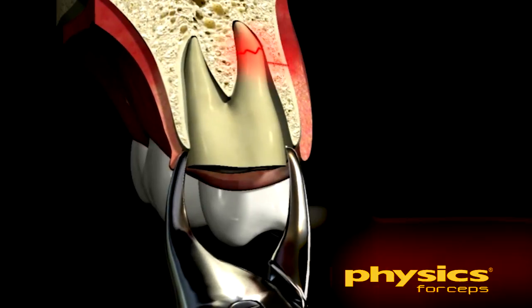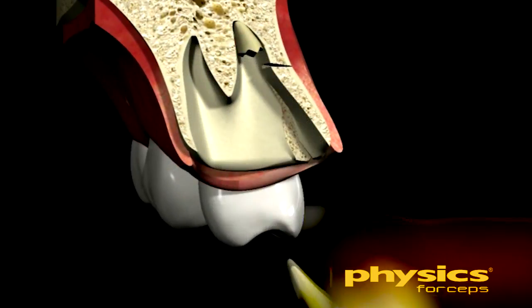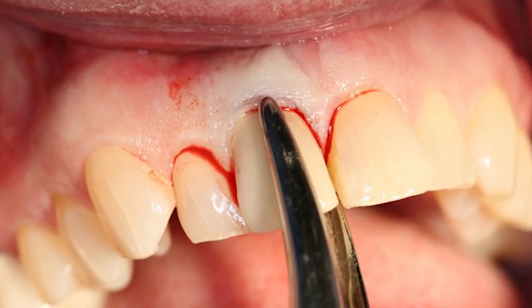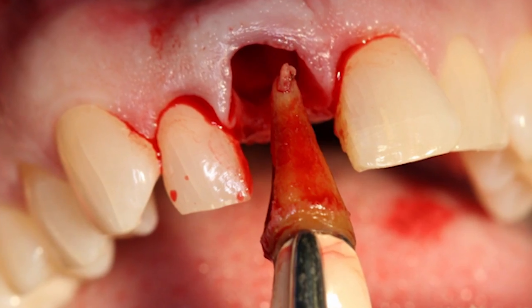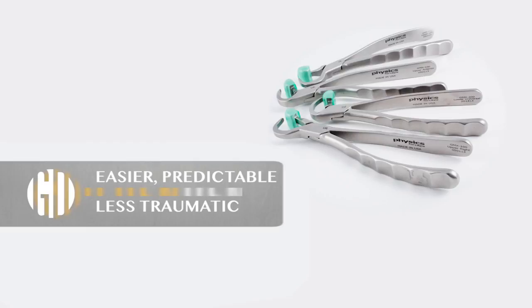It's important to note that once the tooth is elevated coronally out of the socket, continued rotation of the tooth buccally or lingually is not advised, to prevent damage to the buccal or lingual plate. At that point, a rotational or traditional forcep can be used to quickly and easily remove the loosened tooth. The physics forceps make the extraction of any tooth easier, more predictable, and less traumatic for patient and practitioner alike.